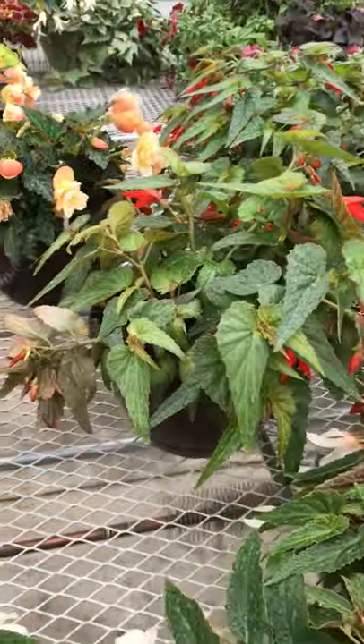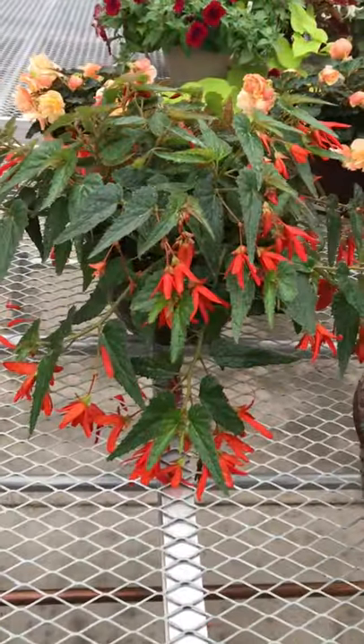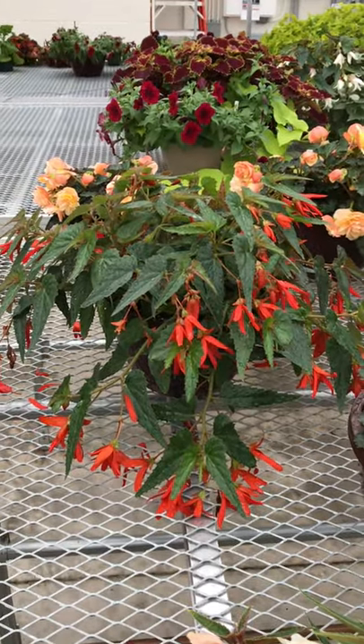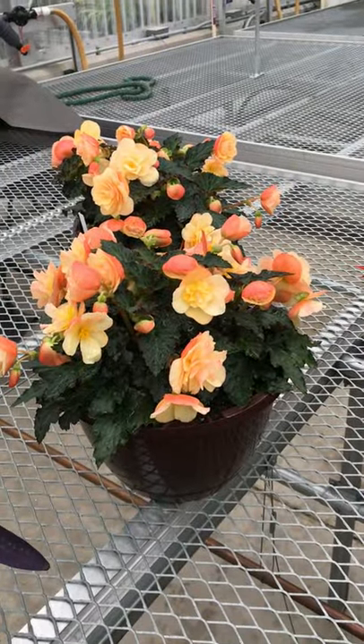Here is some of our lovely trailing begonias — one of my favorite styles and they look just beautiful in the basket. We're going to wire up the basket and talk about that. Here are some of those lovely scented begonias.